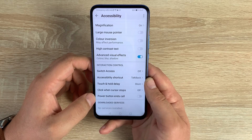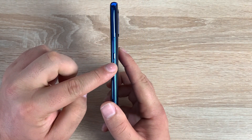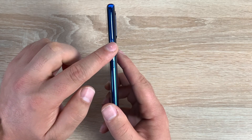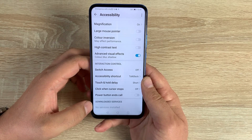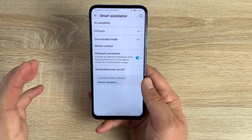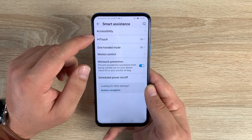Underneath that, the power button can end calls — it's the smaller button on the right-hand side. Sadly there's no tactile or color difference between the two buttons but it is smaller than the volume controls. There's also a section for downloaded services where any third-party downloaded accessibility services will appear. That covers all of the accessibility settings.